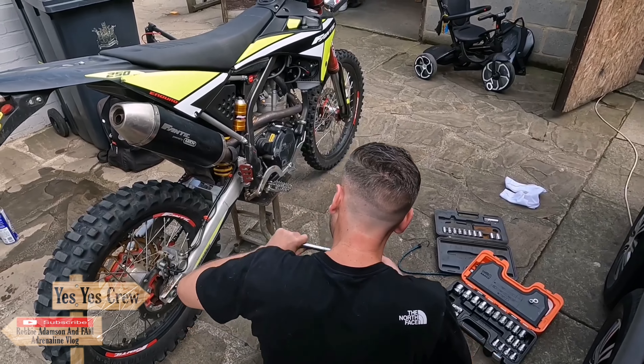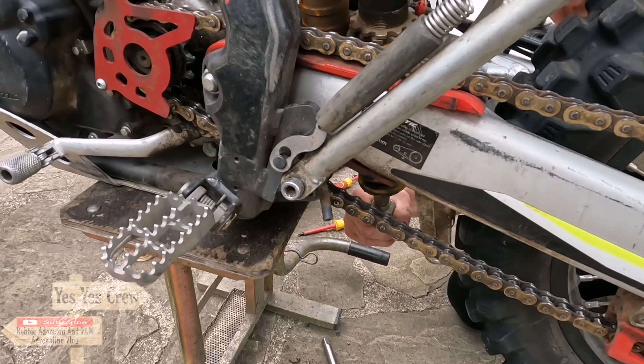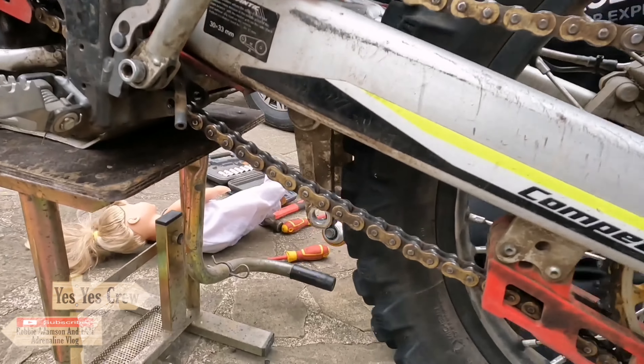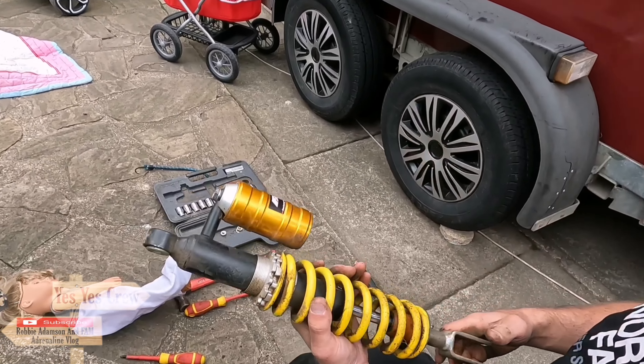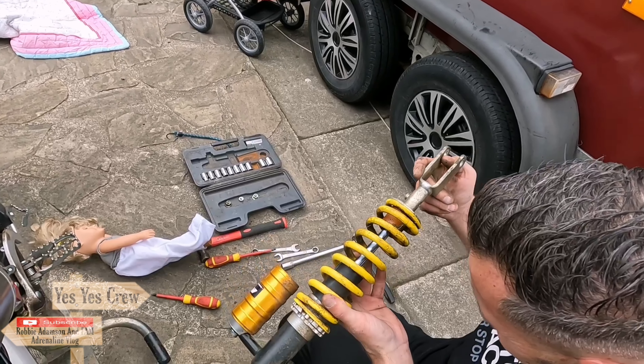Also today, the second upgrade that we've got is the rear brake peg. This is the one I've got now, which looks like it's in a bit of a bad condition. So I've got myself this nice little beautiful green one — hopefully it'll fit on there and it'll look just right. So we've got to change over this shock, and we're changing that over today.